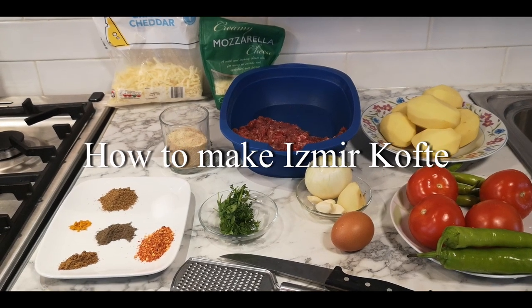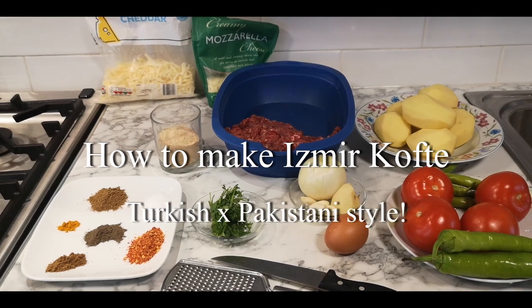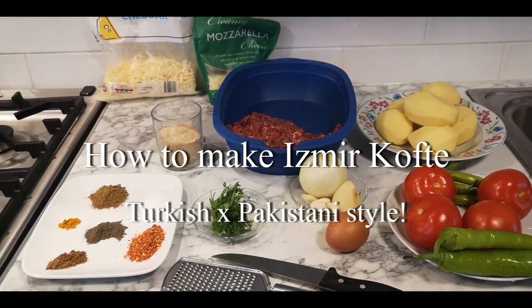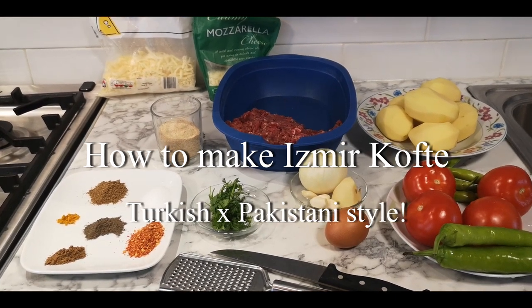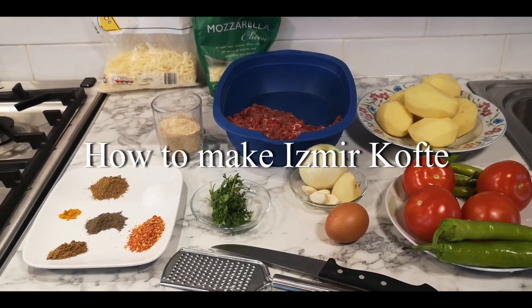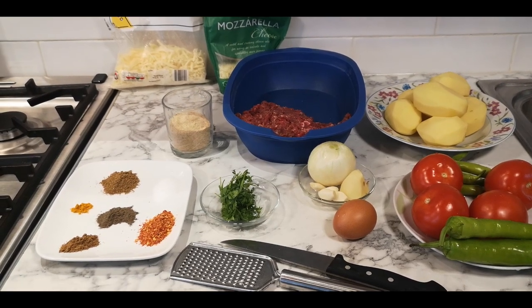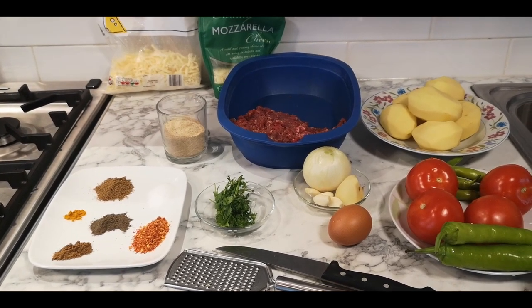Assalamu alaikum, hello everyone, welcome to Kafir's Kitchen. Today we're going to make another Turkish-Pakistani fusion dish and it's called Izmir Köfte — one of the Turkish traditional foods. I'm going to change it just to spice it up a bit, so this is what we need.